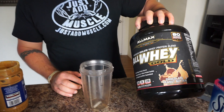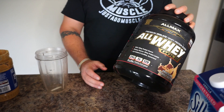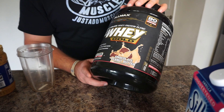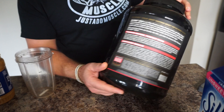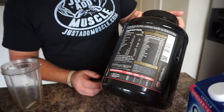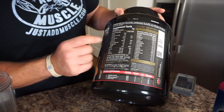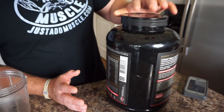Here I have some All Whey protein by Allmax Nutrition and this stuff is excellent. It's actually like $56 on our website for a 75 serving tub, so it ends up being around 75 cents per serving. It's actually 24 grams of whey protein isolate with digestive enzymes in it and it also is very low carbohydrate. It only has 3 grams of carbohydrate so it's perfect if you're doing keto. It has no sugar.